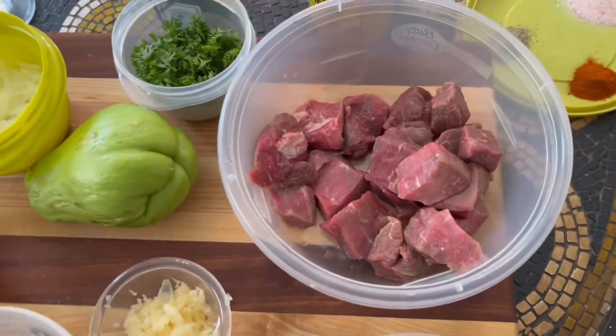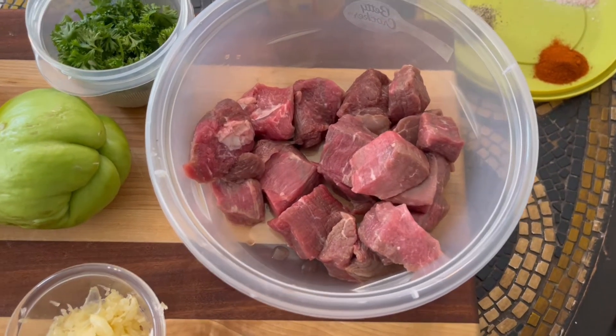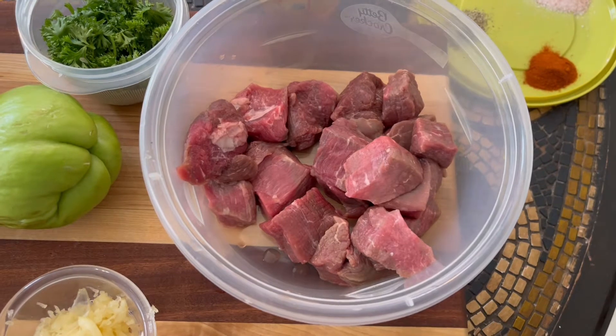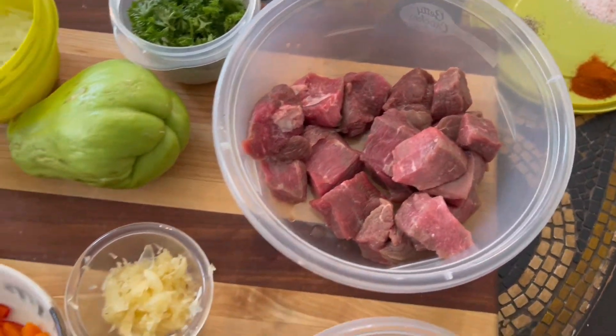I have about a pound of beef cubes that I got from a farm, and I'm going to put the link in the description because I do support farmers and small businesses.